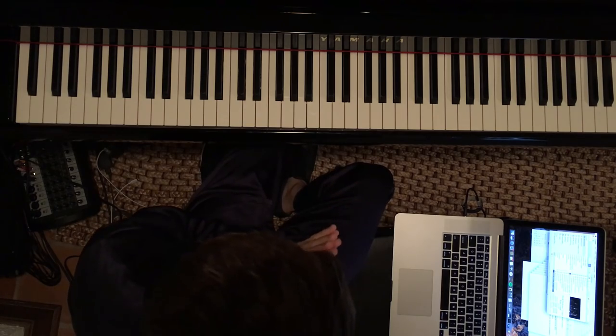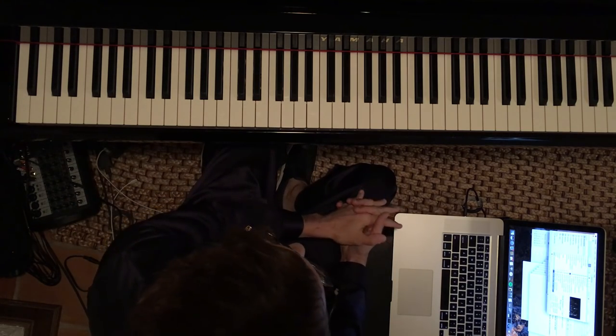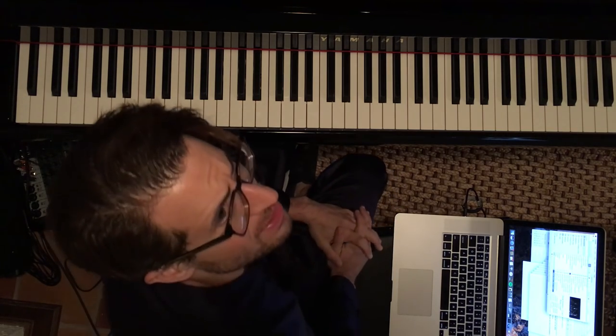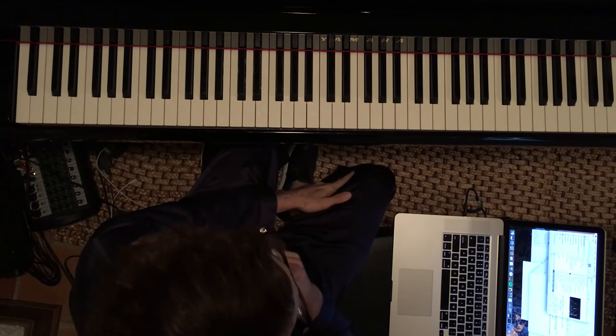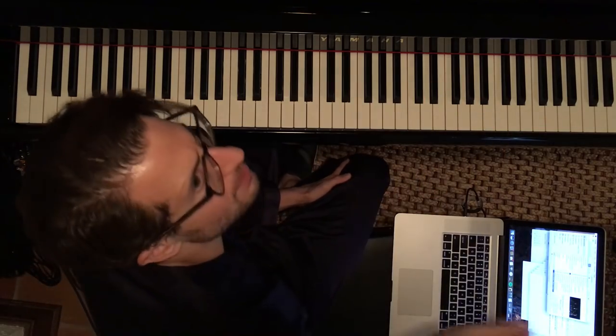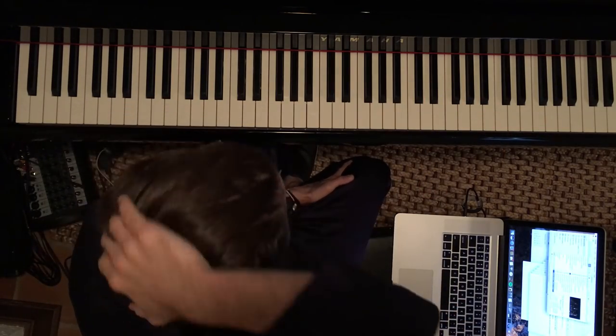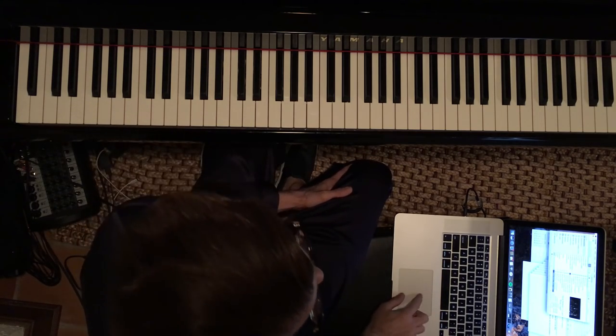What I did was I downloaded Oscar Peterson's C-Jam Blues live. There are various ways you can do this on YouTube. I think keepvid.com is the one that I used. You go to keepvid.com, take the URL of the YouTube link and put that into the box. It'll give you instructions so you can download the video or audio. So that's what I did here for C-Jam Blues.